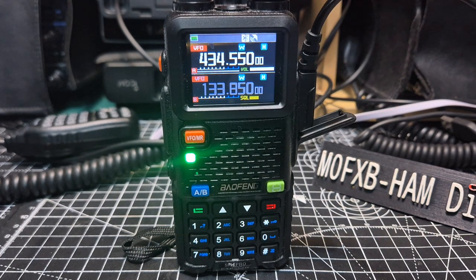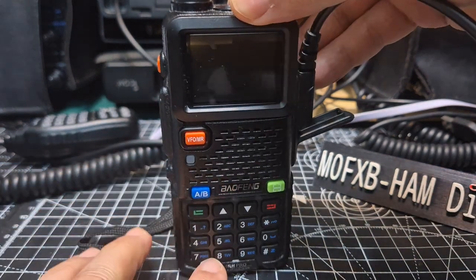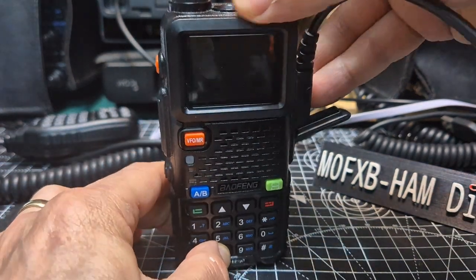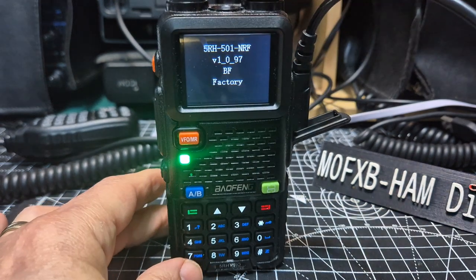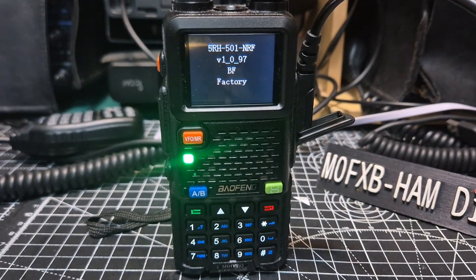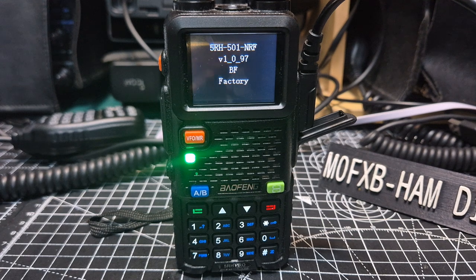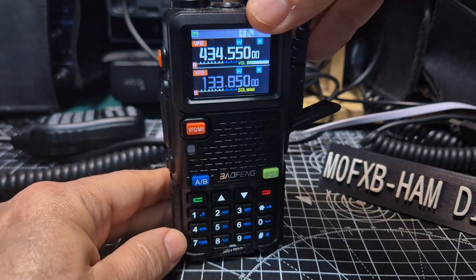M0FXV here, both on the UV5RH. If you want to look up the firmware you've got, just turn it off, hold down number eight, turn on, wait a while, and you can see I've got 1.0.97. There is a newer one — I'm not saying it will fit your radio, you need to check — but the newer one is 1.1.04, and I'm going to have a go at installing that today.